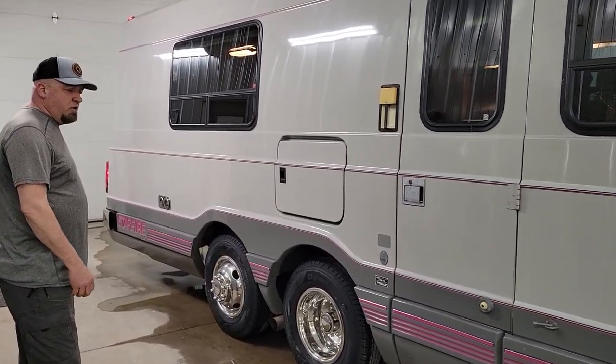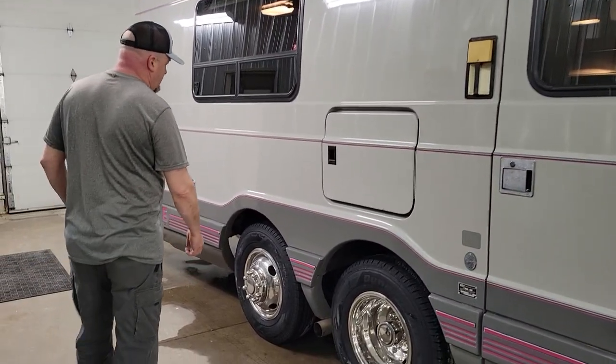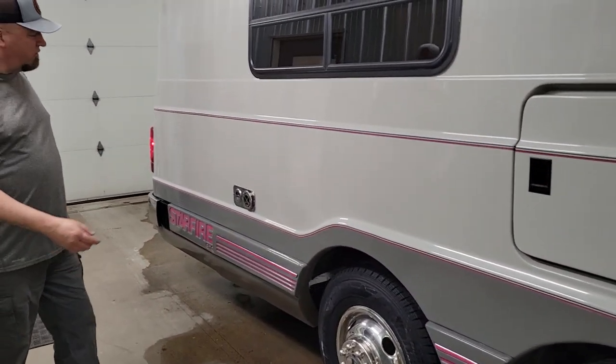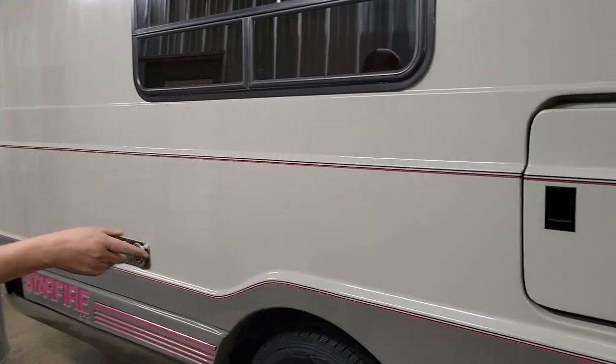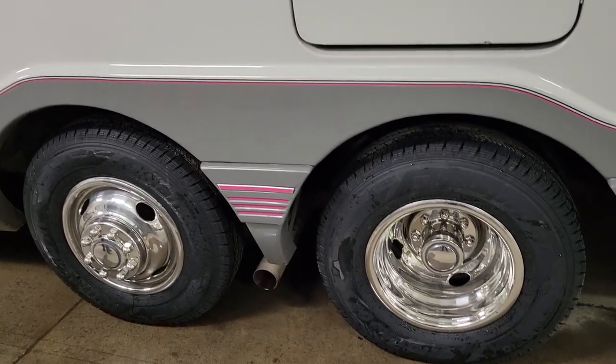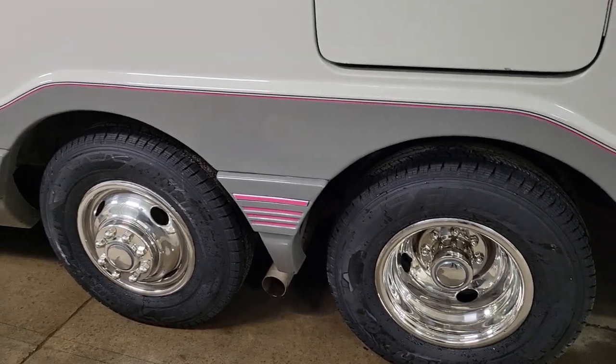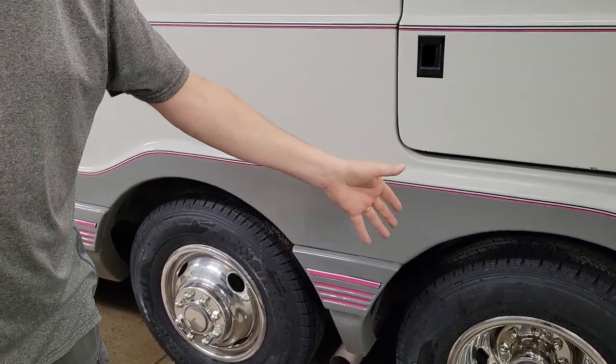The dad bought it brand new, the family used it, and then the father passed away so they weren't able to use it for the last little while. We put nine brand new tires on it — the tires were new but 20 years old — so that obviously includes a spare. Dually rear axle, rear wheel drive.